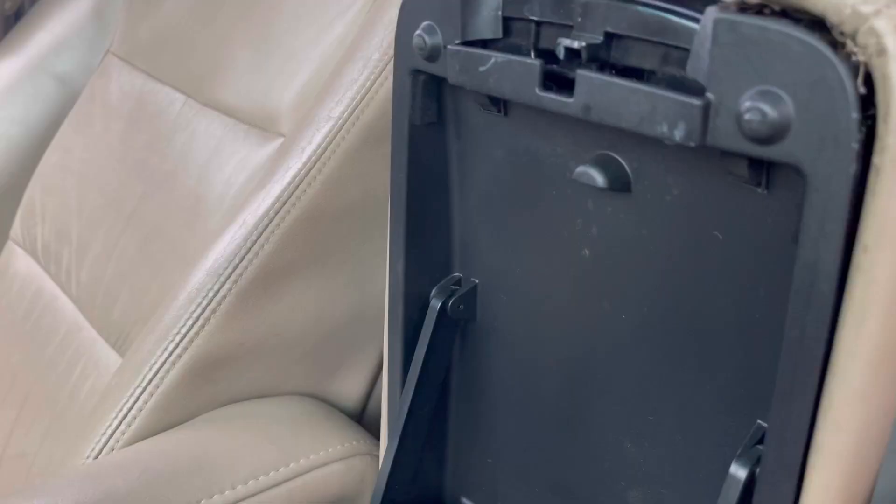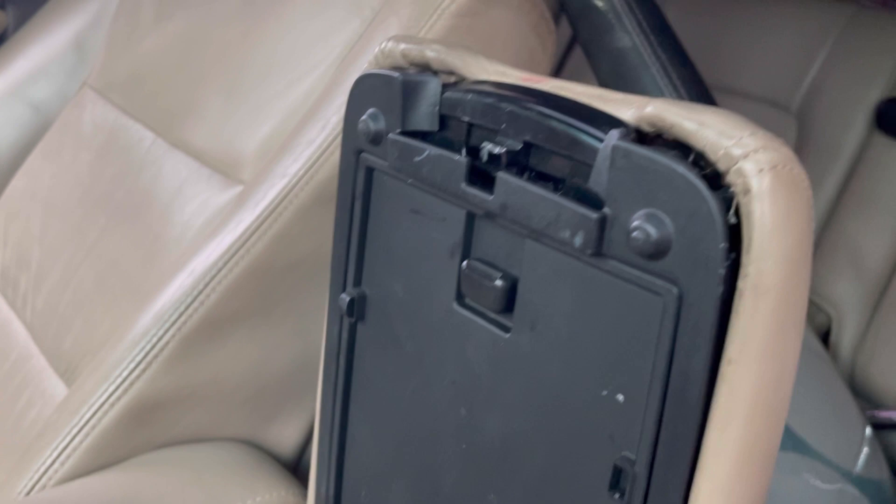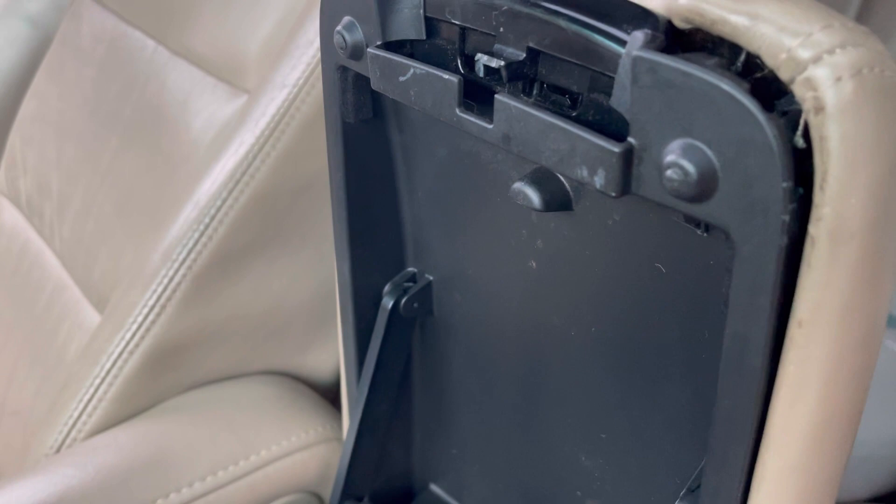So the armrest — a lot of you don't know there is a hidden compartment. When you close this and pop this open, you have cup holders. But a lot of you, this part is broken, and when you go to the Toyota dealer they want to sell you a whole unit. I'm gonna attempt to fix this the cheapest way that I can find.